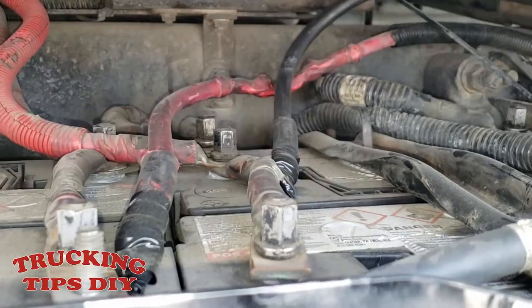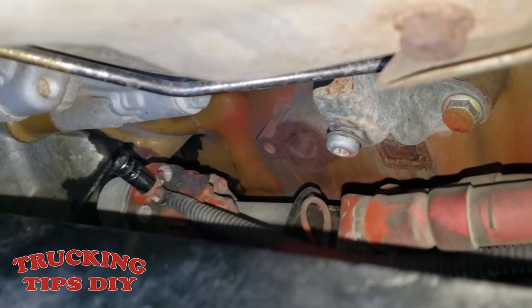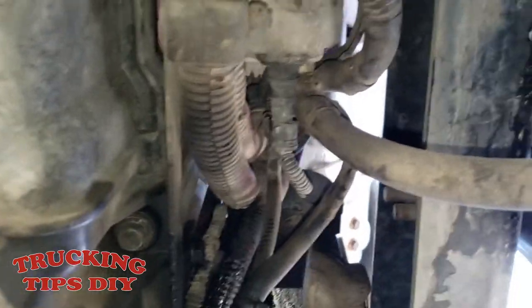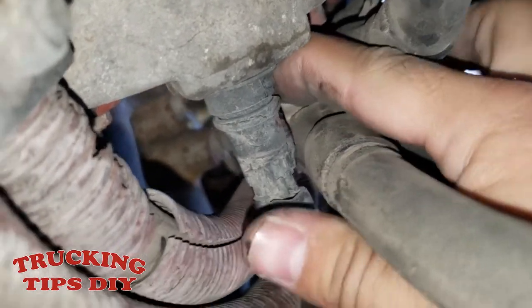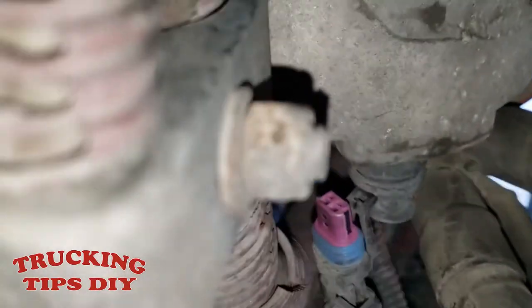Once you remove the batteries, I'm going to start by removing the starter. I'll begin by removing this wire right here — it takes an 8 millimeter socket; this is your ignition wire. This is the view from underneath. I'm going to remove this plug right here — this one has a clip on top, just push the clip up and pull the plug out. That one is released.